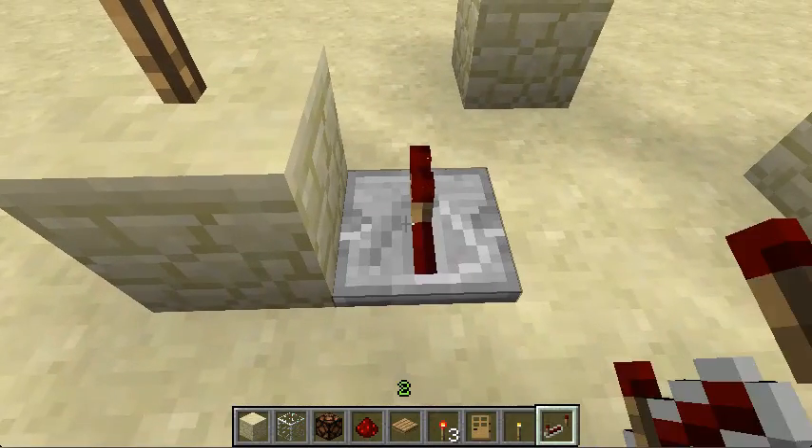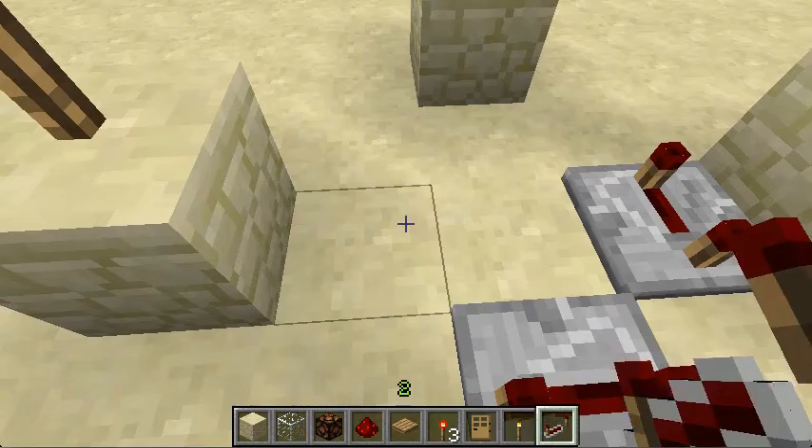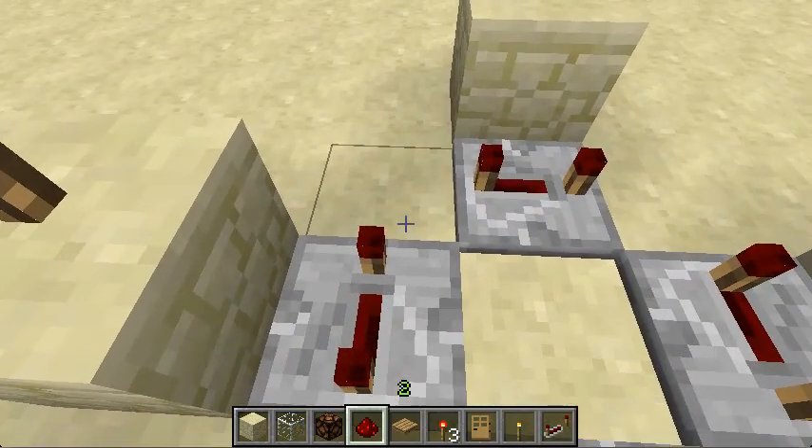I'm going to go clockwise. Put four repeaters sideways beside each block — you need to make sure they're sideways, otherwise the thing won't work — and set them to a delay of four.